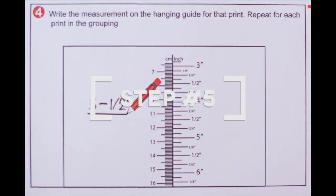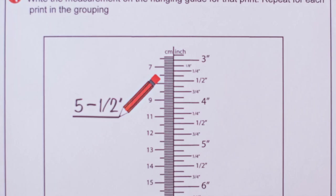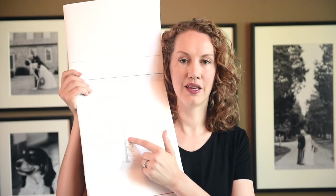Step five: now that you've taken the measurement between the wire and the top of the frame, get your template and mark that measurement on it. Also write that measurement down just in case you aren't sure later on as you're hanging — you'll have it written down as well as marked on the template.